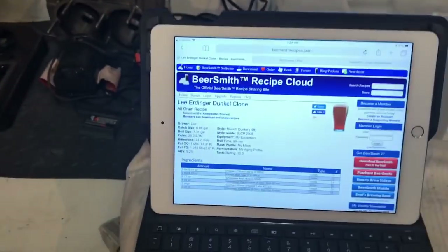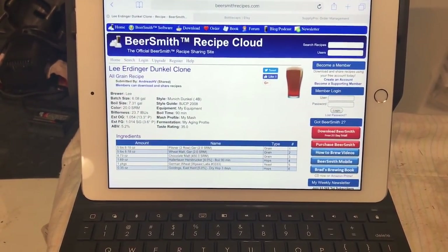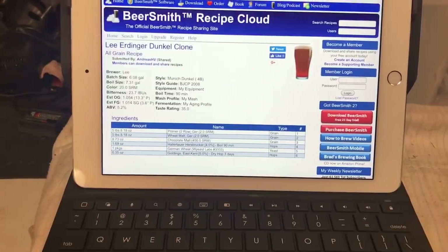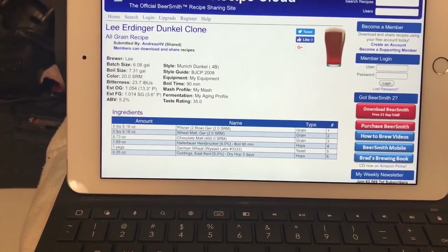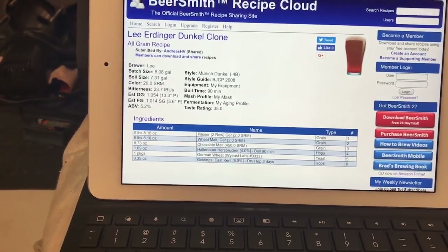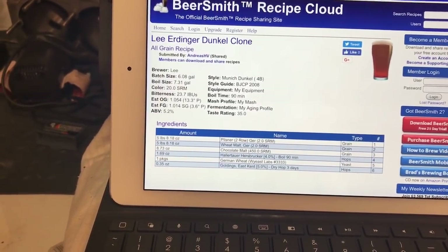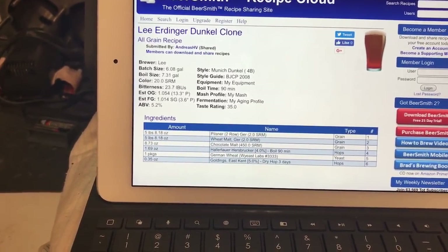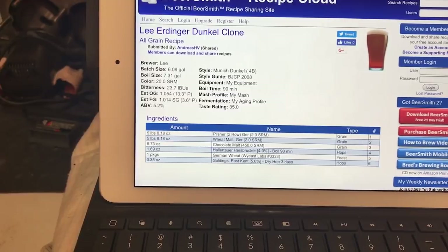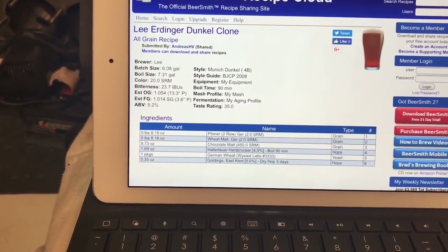It's just a BeerSmith recipe I found — everything I find for this recipe is this recipe, so I'm keeping it strictly as written. There's just over five and a half pounds of pilsner malt, five and a half pounds of wheat malt, and eight point seven to eight point eight ounces of chocolate malt.